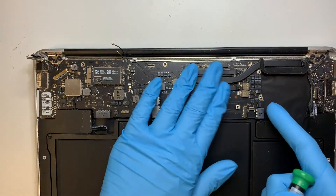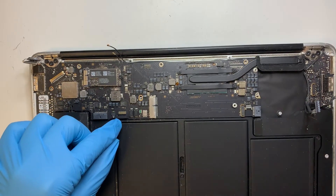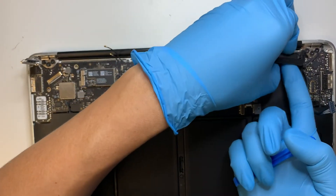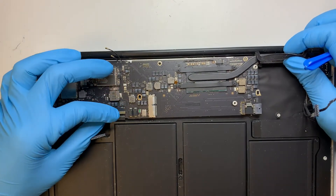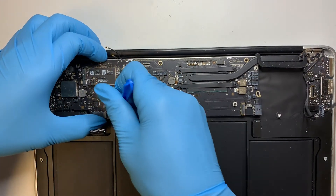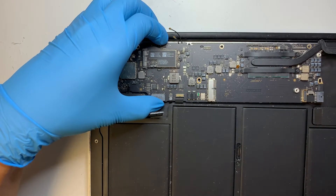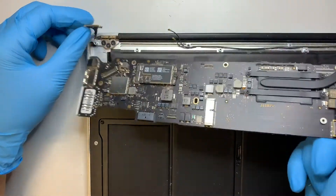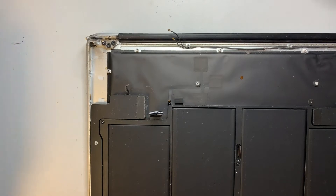So far we have done by removing the screws. Now we're going to work on the keyboard ribbon cable — so this is disconnected. Get a tweezer. There you go — this is a bad motherboard and we'll be replacing it with the new one.